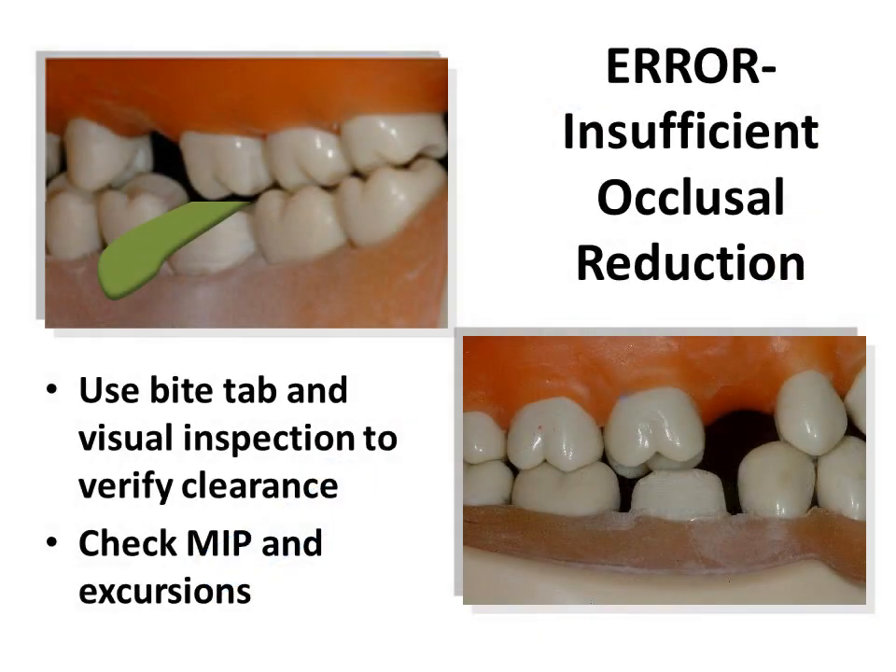One frequently overlooked issue is failure to obtain sufficient reduction for the restoration. Sufficient reduction is critical and several methods to evaluate reduction may be used. Examination of closure in centric and excursive movements is mandatory. This shows the use of a gauged bite tab to illustrate the amount of reduction. Other methods include a putty reduction guide or red wax.